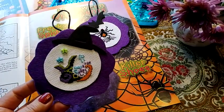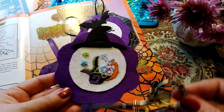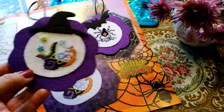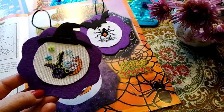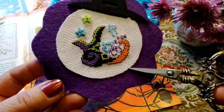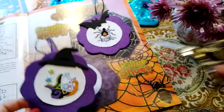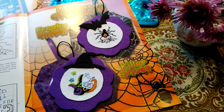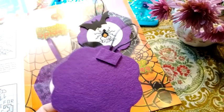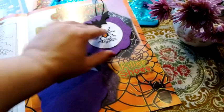Форму вот этого цветка я взяла из игольницы от Волшебной страны — просто приложила, обвела и вырезала вот такой цветочек. Потом к этому цветочку вырезала и кружочки для центра. Под Аиду — это у меня 18-я Аида — я приклеила обычный белый лист. В конце я придумала вот такие аппликации в виде шляпы и мыши из фоамирана. Сзади я шнурок приклеила самым примитивным способом. Точно так же выглядит и второе.